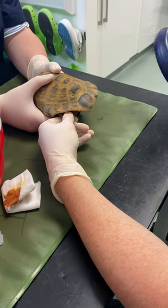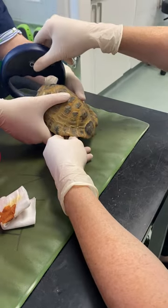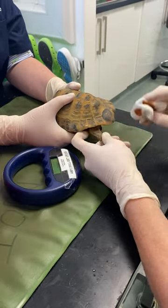Today we're going to show you how to microchip a tortoise. We're going to check all four legs to make sure there aren't any existing microchips, but the main location — the only place we should be putting a microchip — is the left hind leg.